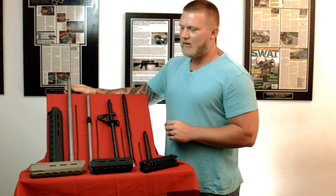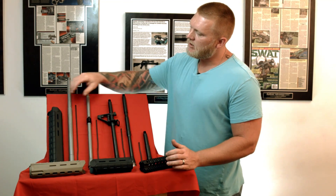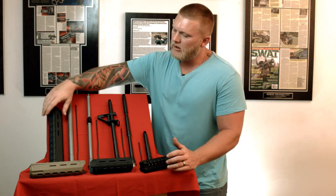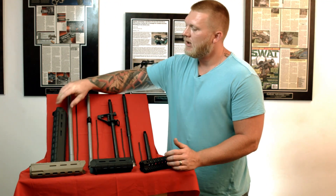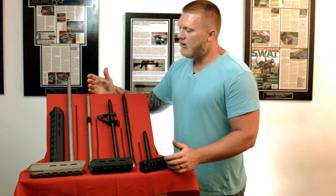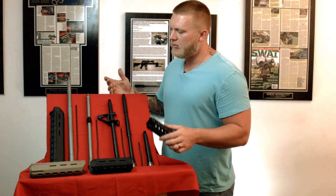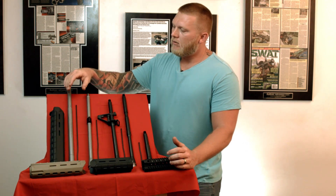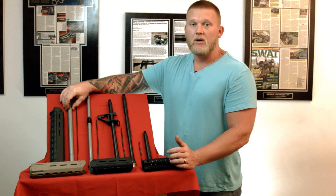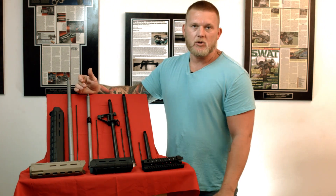We're going to start with the rifle-length gas. If you were going to do a front sight post on a rifle-length gas, you would need rifle-length hand guards and your rifle-length gas tube. If you're going to go with a rail, you'd need a 12-inch rail unless you're using a rail manufacturer that milled out for the front sight post. If you were going to do a low-profile gas block, you'd want to go to a 15-inch or some other length longer than 12 inches.